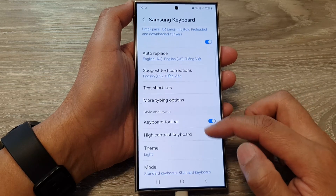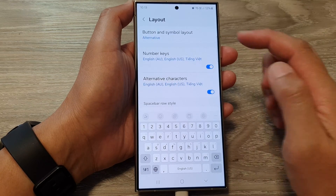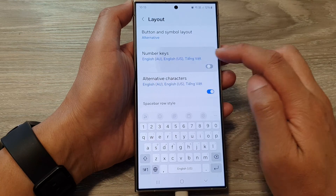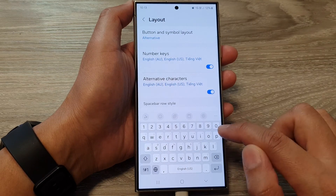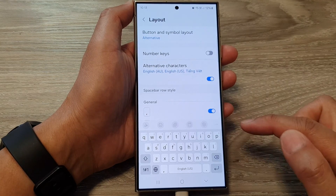Next, scroll down and tap on Layout, then tap on Number Keys. Tap the toggle button to switch it off or turn it on. You can see that if we turn it on, number keys appear at the top row of characters. We can switch it off so the number keys row will not show.